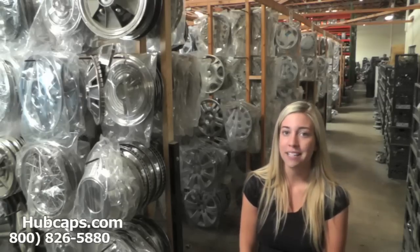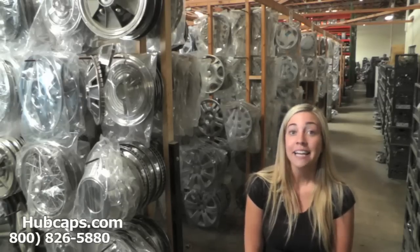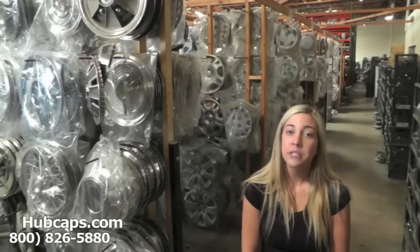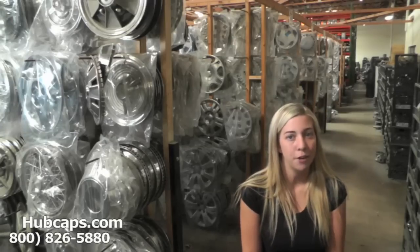You definitely came to the right spot. If at any point in this video you would like to visit our website to find the hubcap or center cap that you're missing, please click on the link I have provided you with right here. This link will take you directly to our site where you can then find the hubcap and center cap that you're missing.